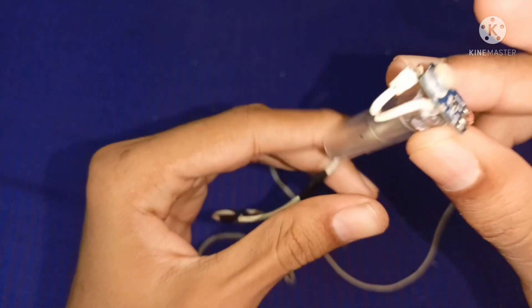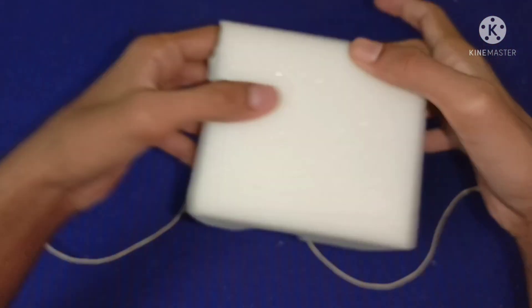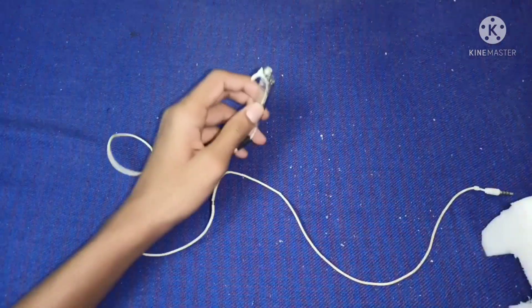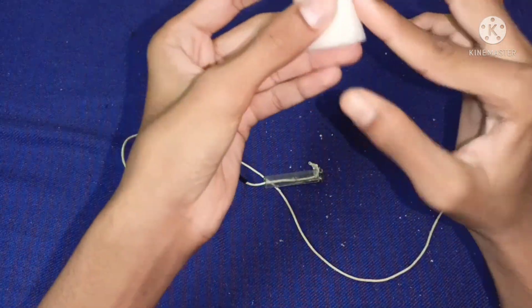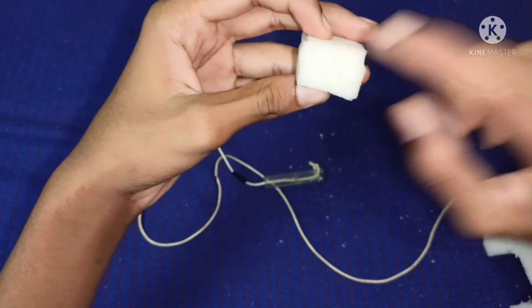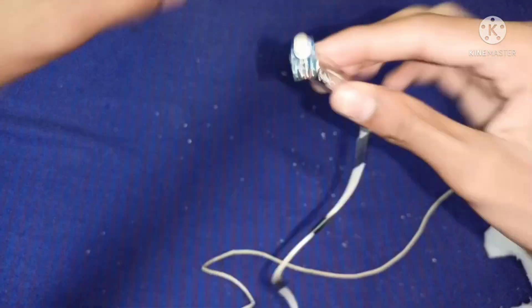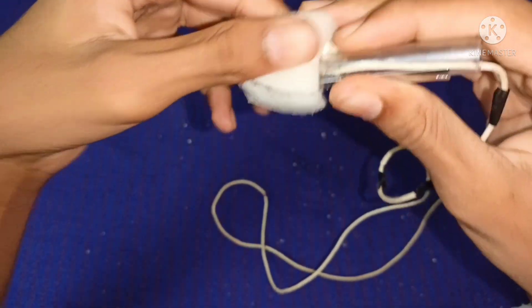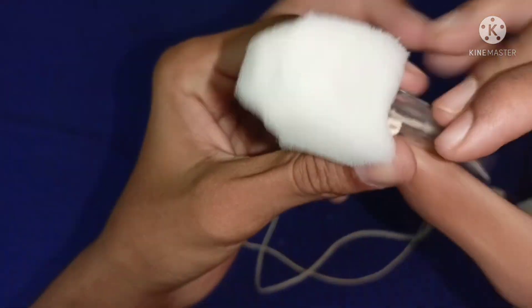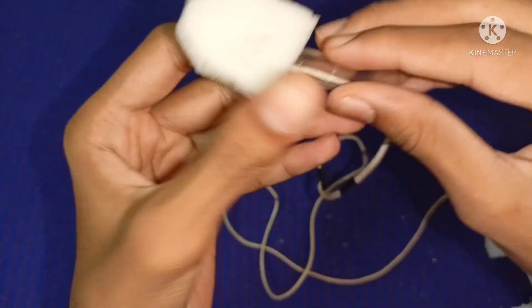If you want to use this, you can use the mic and pen cap. If you want to use the sponge, you can cut it. I will cut it. Keep it, taking the water. I have the mic. You can put it. We will cut it. You couldn't use this sponge if it was too long.